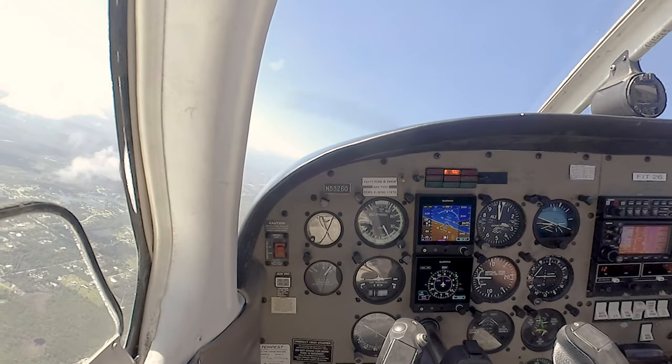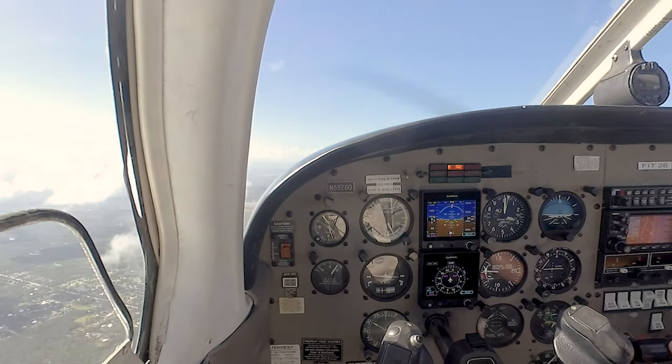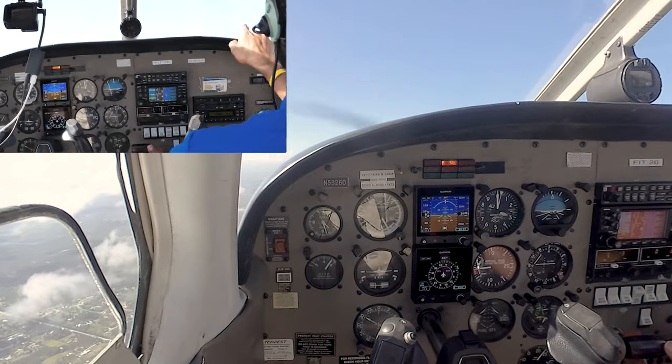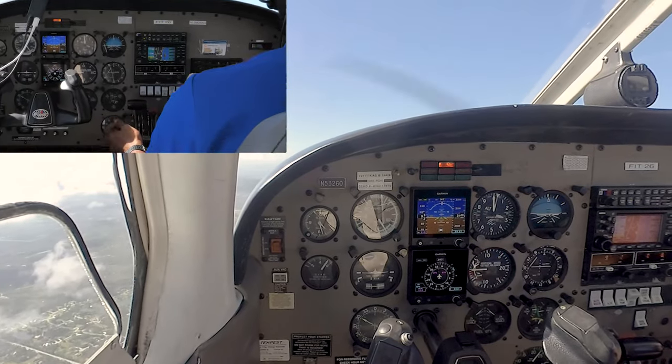My visual reference heading northbound again. I'll use US-1 heading up the west bank of the river. Double check my power setting there for 19 knots. Got my picture set about three fingers beneath the glare shield to that base of the cloud layer. We'll do a power-on stall in short field takeoff configuration first.